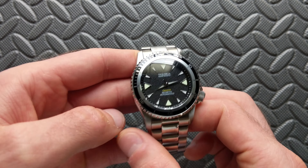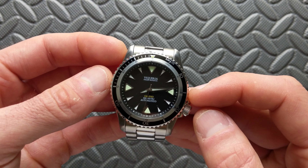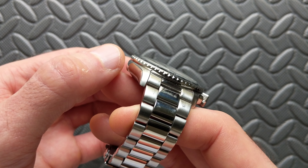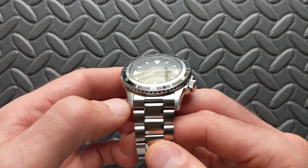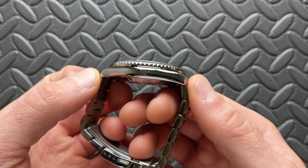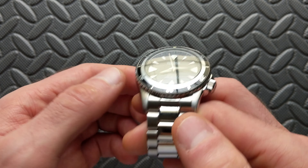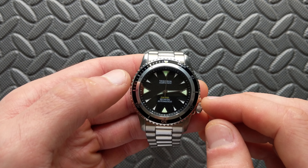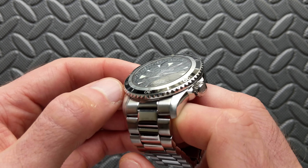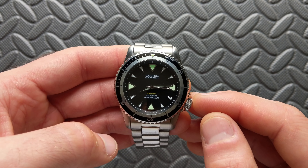The specs on this dive model: the case measures roughly 41.8mm from three o'clock to nine o'clock, with the bezel stepping down slightly to 41.5mm. The lugs are a strap-change-friendly 22mm, and the lug-to-lug is 50mm — fairly long for the size, right on the cusp for smaller wrists, especially with female end links. Thickness comes in at 13.7mm, including the double-dome sapphire crystal with inner AR coating.